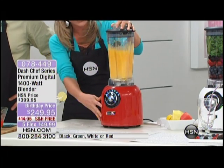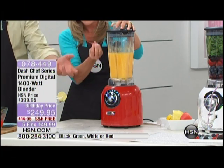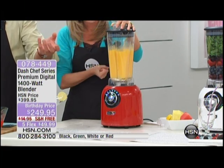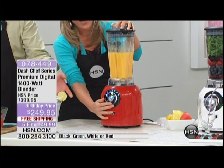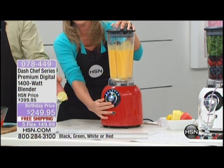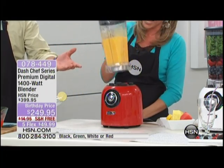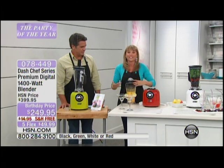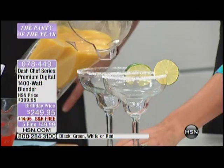Look at how quickly our margaritas come together. It senses and comes back on — you can see that vortex power, then it stops one more time. It's telling me I need 30 seconds, but I happen to know that it's so powerful it does it in way less. Watch the consistency of those margaritas — this is awesome.